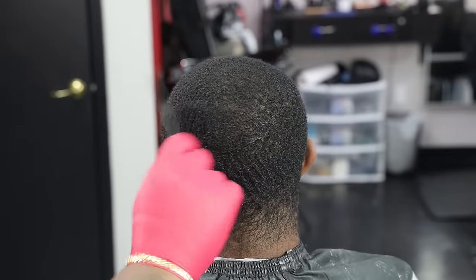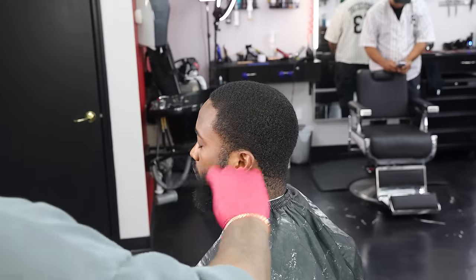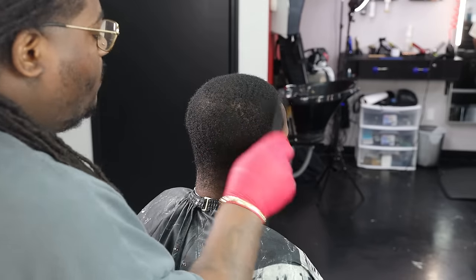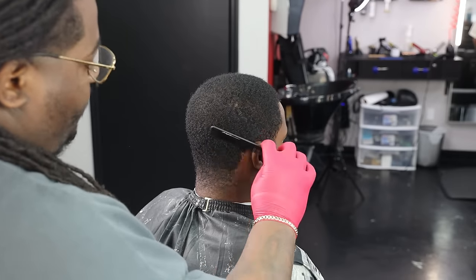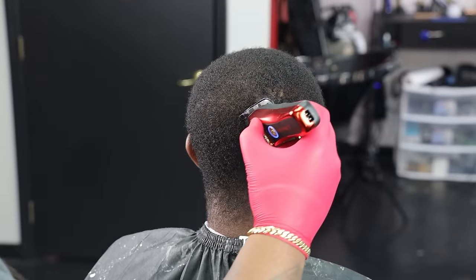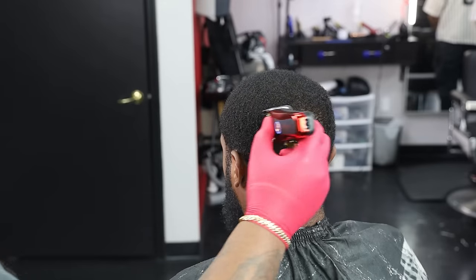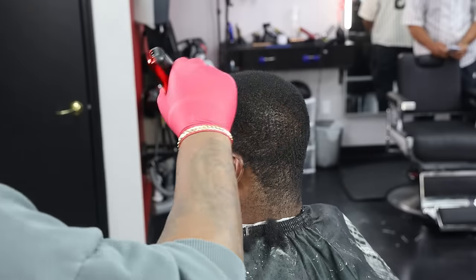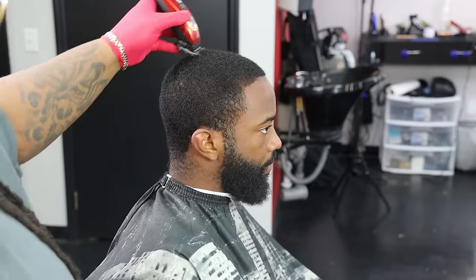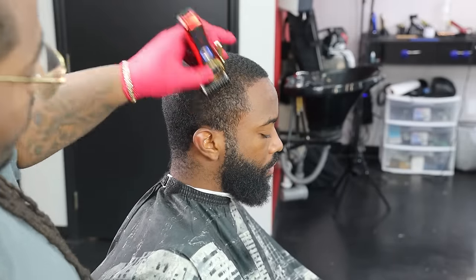So I'm going to go in by combing my client's hair, bringing everything forward, setting myself up. We got to go ahead and lift all of the hair up just so we can pass the guard through and through, all the way through the client's head, and get clean passes to get the hair down to that one desired length. My next step is to go in with that one and a half completely open, going with his wave pattern and with the pattern that his hair lays, just to ensure that I can get that hair down consistently.